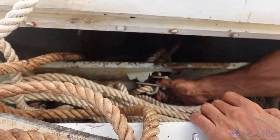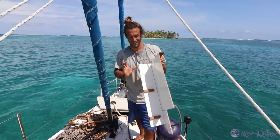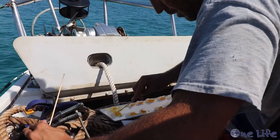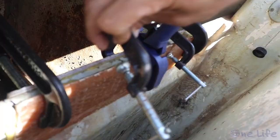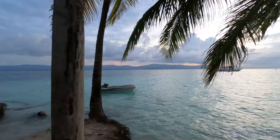In our last video we swapped our anchor chain and discovered a rotten spot in one of our bulkheads. We put a band-aid over it for a temporary fix and added it to our to-do list during our next haul out. Isn't this sailing life supposed to be all sunshine, cocktails, and bikinis? Maybe not.